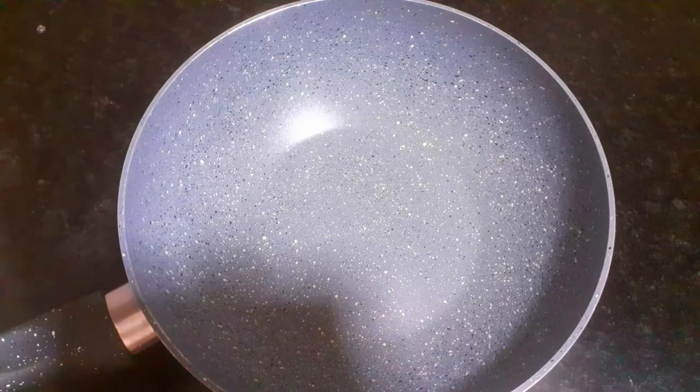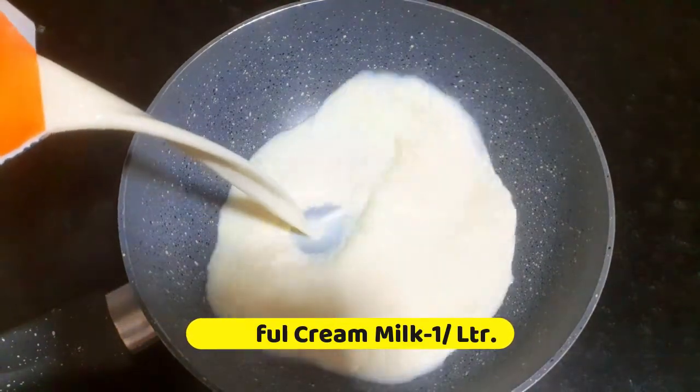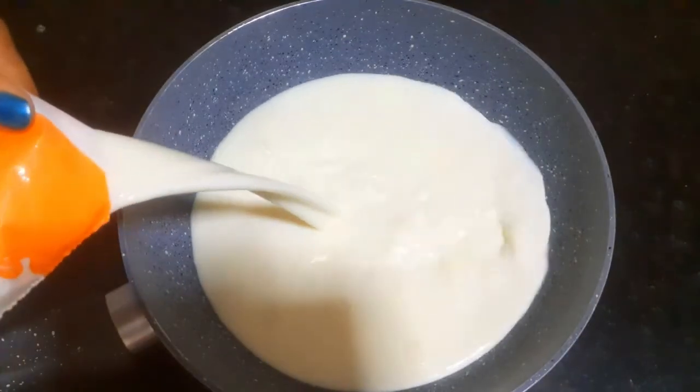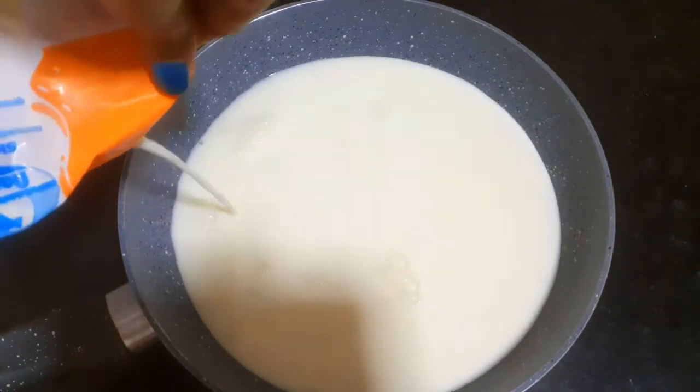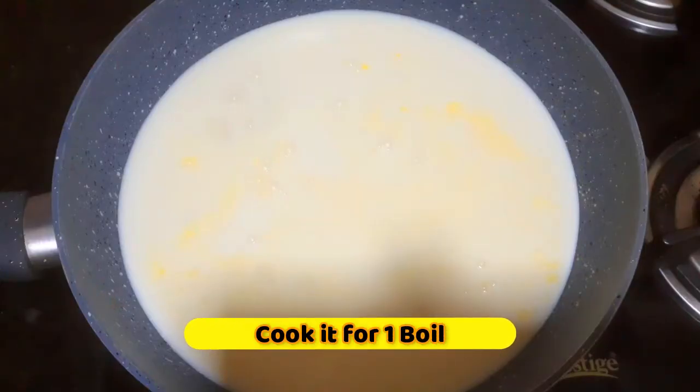First, we will use full cream milk. This will make a good Rabdi. We will transfer it into a bowl and put it on the gas. Let's bring the milk to a boil.